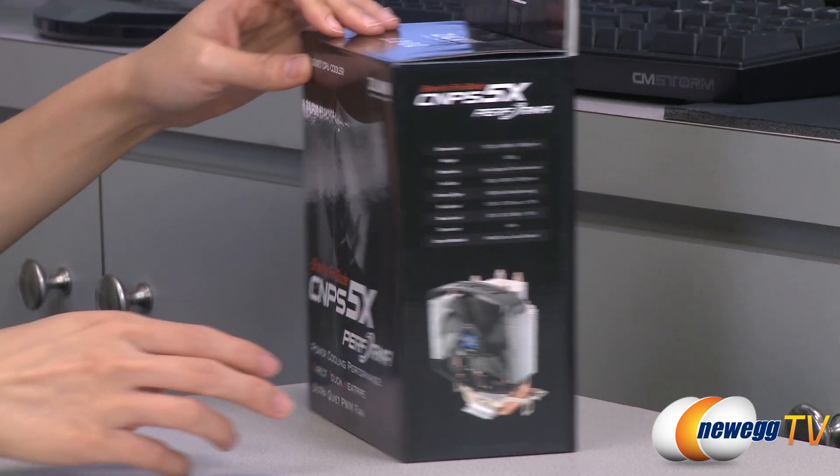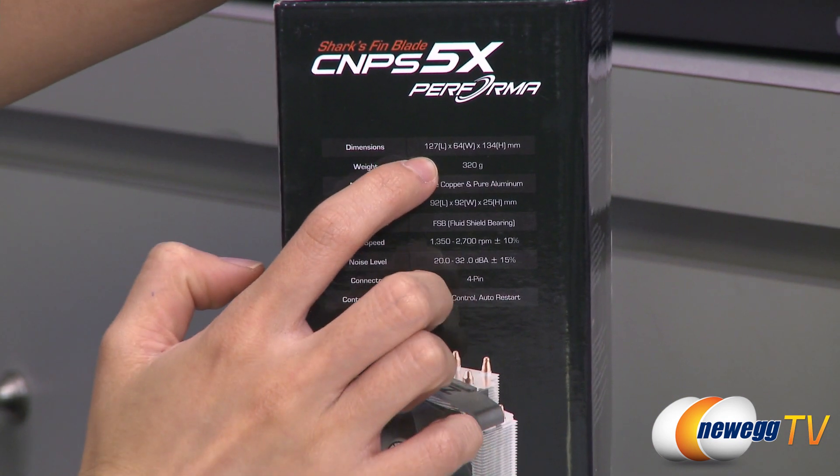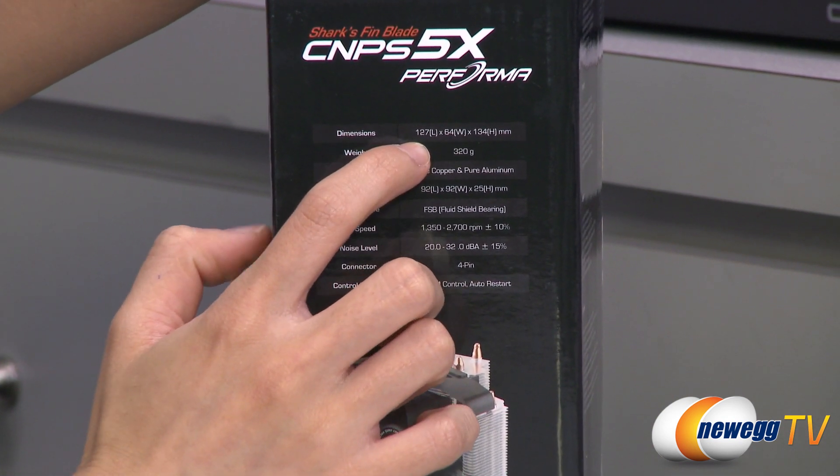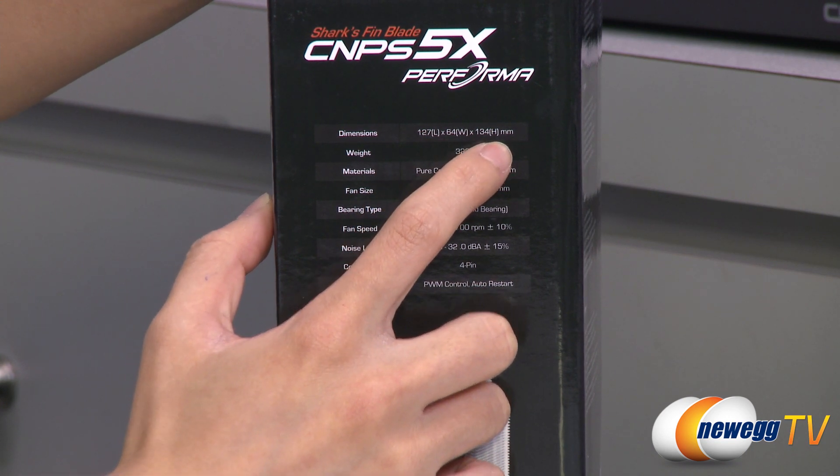A couple of things to note before getting into the box. For some dimensions, this cooler is 127mm in length, 64mm in width, and 134mm in height.